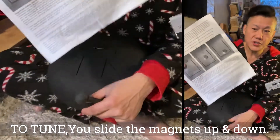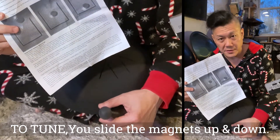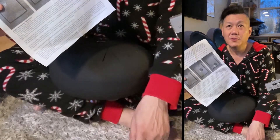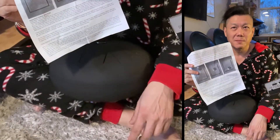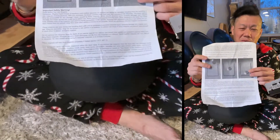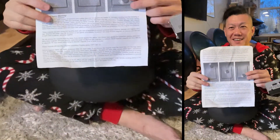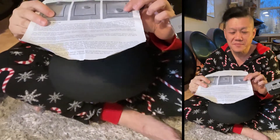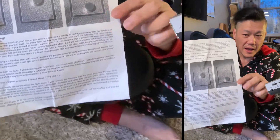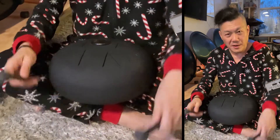They do not suggest you remove these magnets - they are actually very, very strong magnets. What you do is you slide the magnets up and down the tongue to tune it. So I'm just going to play it right now.